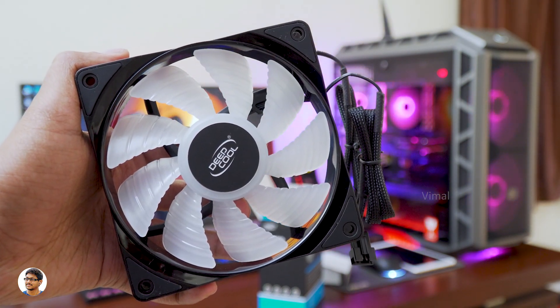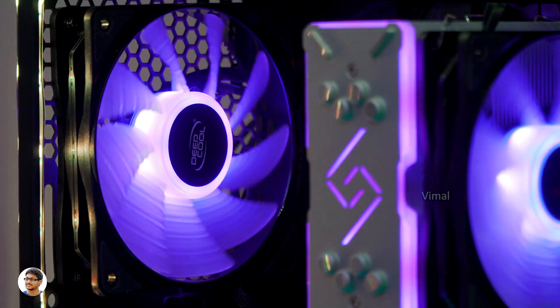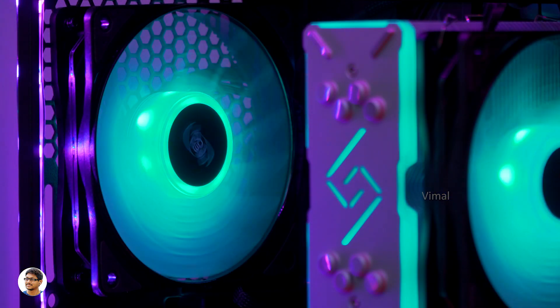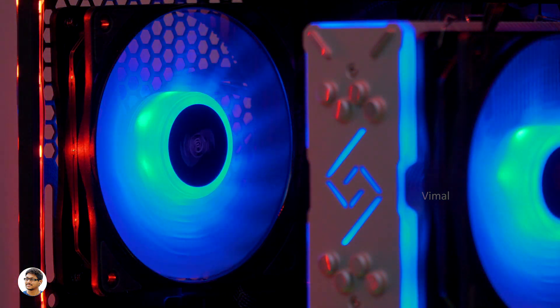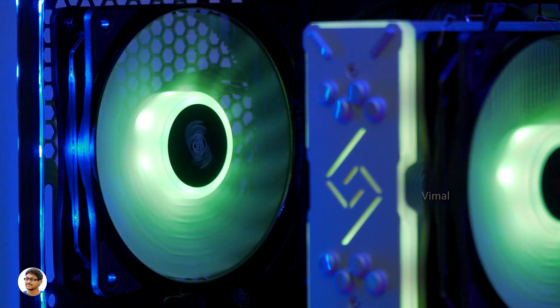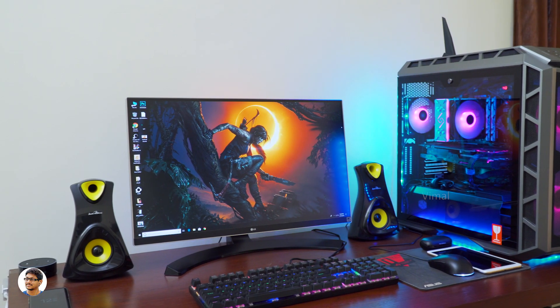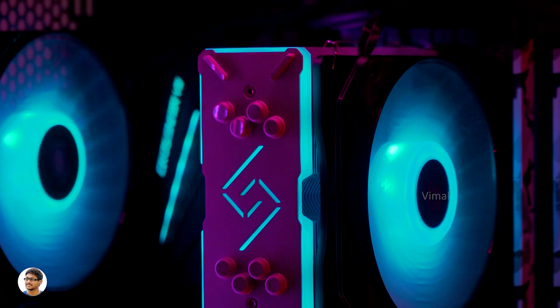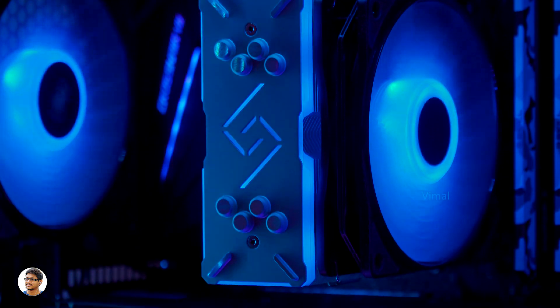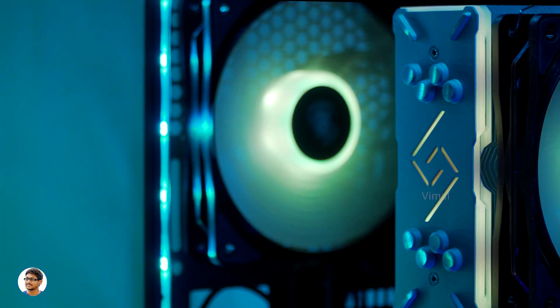Now it's time to boot up my PC and show you how the Gammaxx GT looks. Just look at those RGB fans spinning — you don't need to install any extra software. They automatically get synced with your motherboard's RGB sync software, like Aura Sync on my Asus Crosshair 7. This is how my PC setup looks with the new RGB cooler installed. The Gammaxx GT looks absolutely beautiful for a budget air cooler — just look at that RGB lighting. Both the fan and the cooler are synced with Aura Sync and the lighting effects are fully customizable through the software.